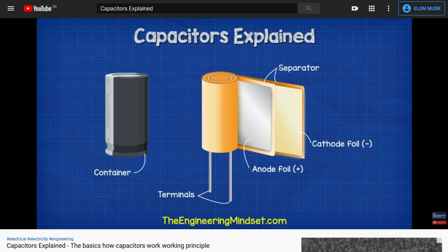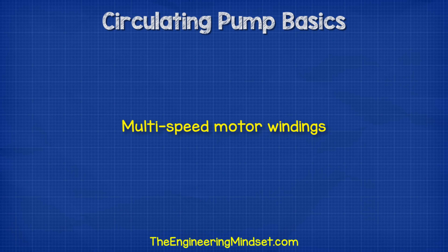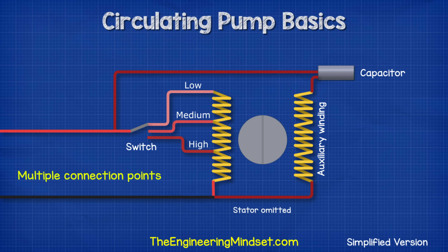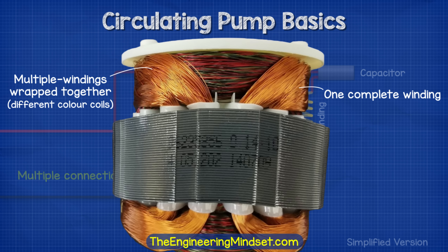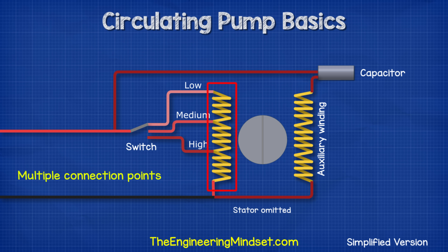We have covered the basics of capacitors in detail in a previous video — do check that out, links down below. Typically, we have a switch on the side of the motor terminal which allows us to change the speed of the motor and thus the pump flow rate as well as the head pressure. Inside the motor, the run coil will have various connection points, or there might even be a number of different coils. The switch is used to connect onto these different points and effectively change the length of the coil which electricity needs to pass through. Some of you will be wondering why the low setting has a longer coil than the high setting.